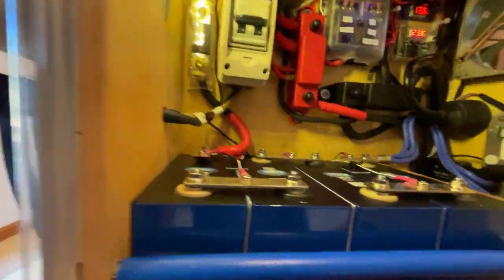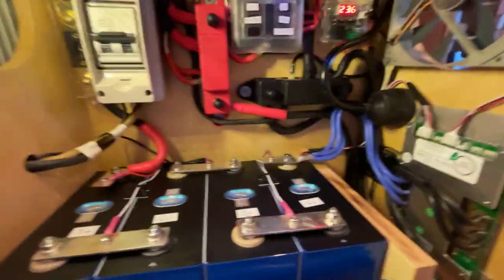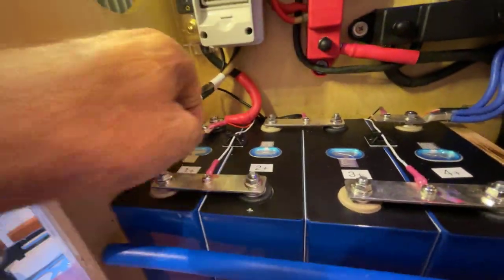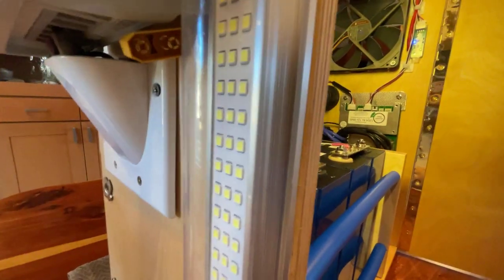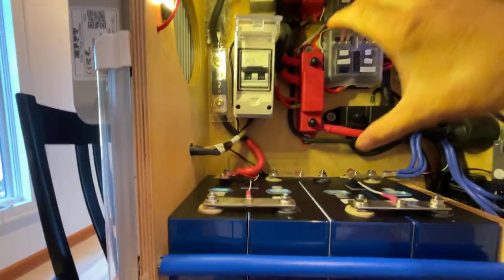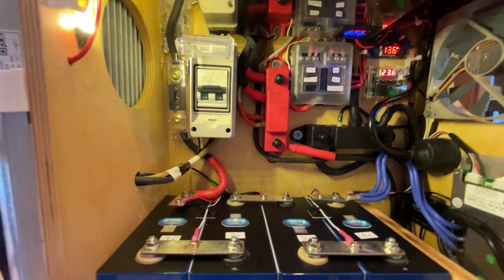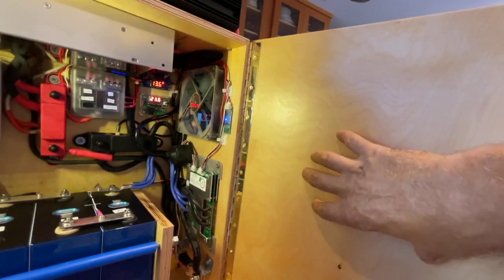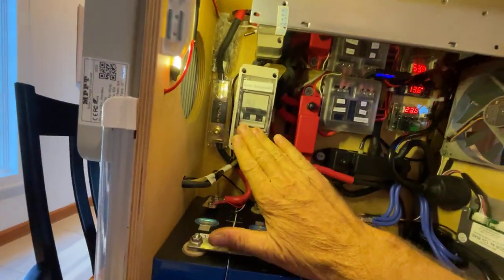It has a Wi-Fi connection in the back. It also has a temperature sensor. It can connect to solar panels with this connection here. There's room inside the box so I can take the cord for the solar array and mount it on the inside of this door, so when the door closes it's all in one place.